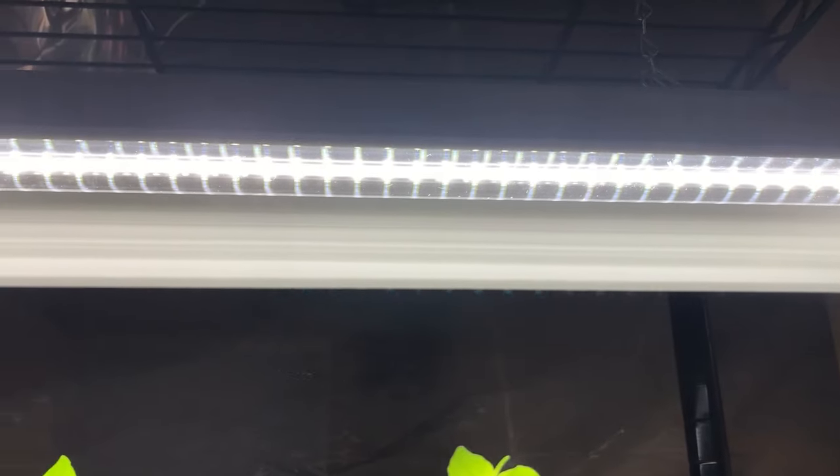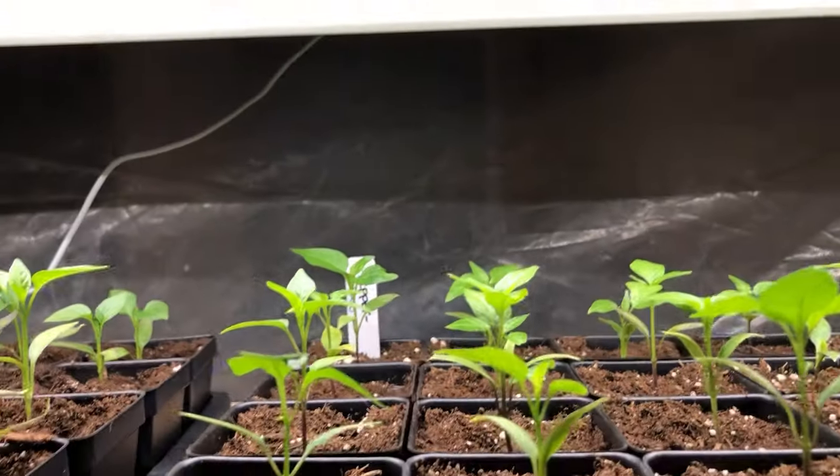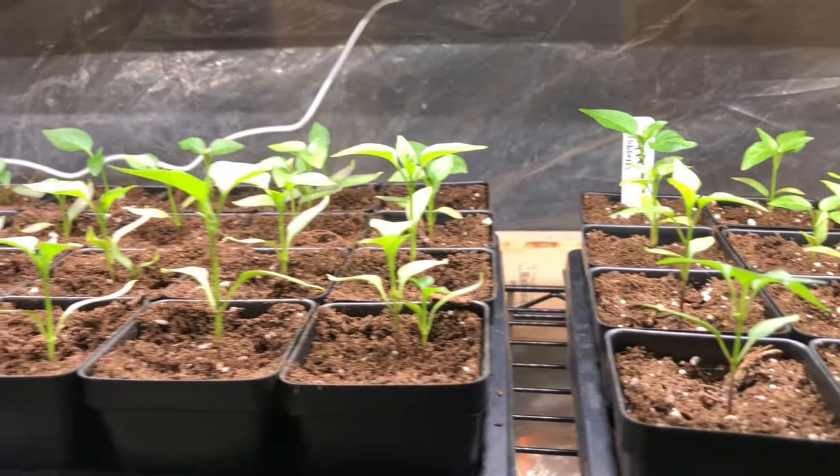If you planted something in the shade, it would try to grow around and reach for the sun. So it's super important that you're using a light that is bright enough for your plants to convert that light to energy. A good tip: these lights are 2,500 lumens. You want a light somewhere between 2,500 and 5,000 lumens. If it's anything less than 2,500 lumens, the plants often aren't able to use that light efficiently to grow stocky and healthy.